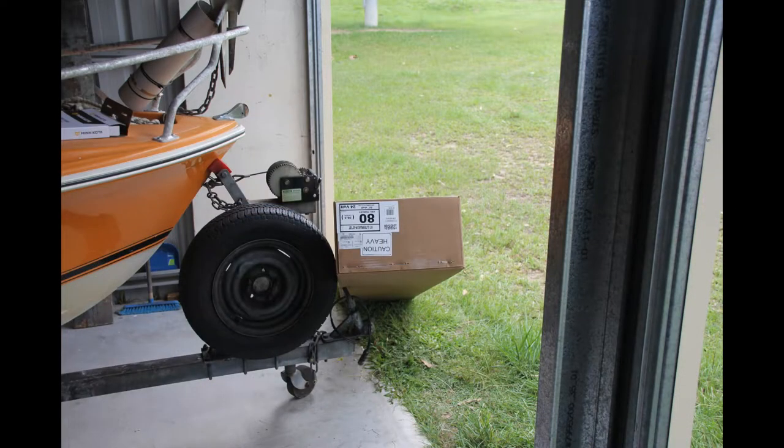Being a fiberglass boat it is not as easy to mount a Minn Kota on it as it is on an aluminium boat. There are all sorts of curves on the fiberglass hull, and even if an aluminium boat does have a few curves you can cut the aluminium to suit and just weld it onto the hull and weld the Minn Kota onto that. Fiberglass doesn't weld so well, so I have to come up with another solution.